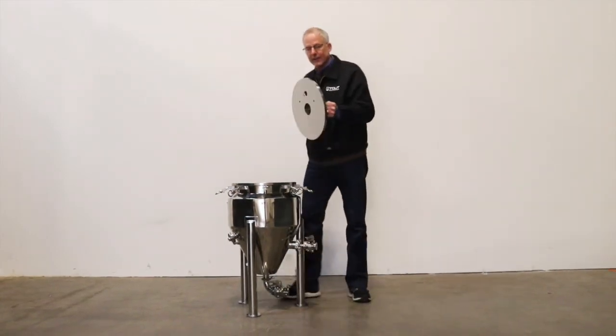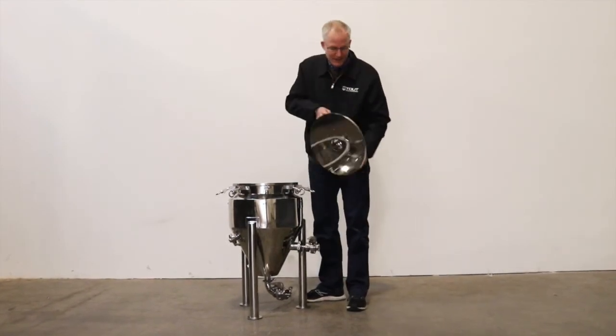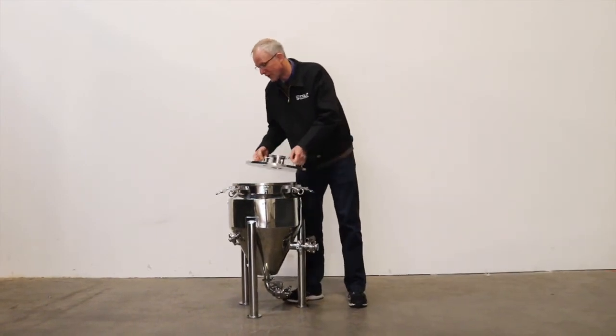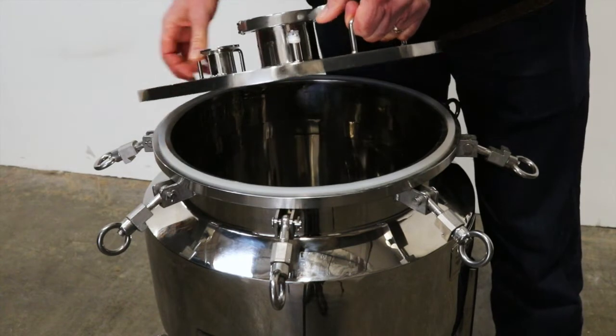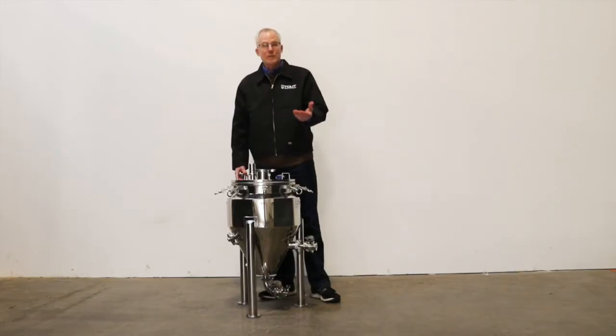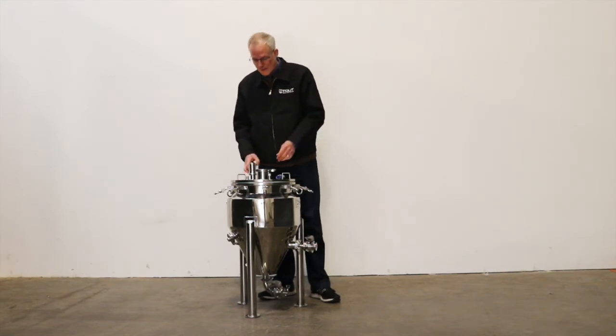You can see the lid here — this is a full 33 pounds of stainless steel. This is very, very heavy-duty made, very stout. It lives up to our brand name. Look at how thick that is — solid stainless. A tri-clamp port for a pressure relief valve, which is important. It will release pressure at 15 psi, which protects the tank in case you get too much pressure in there.